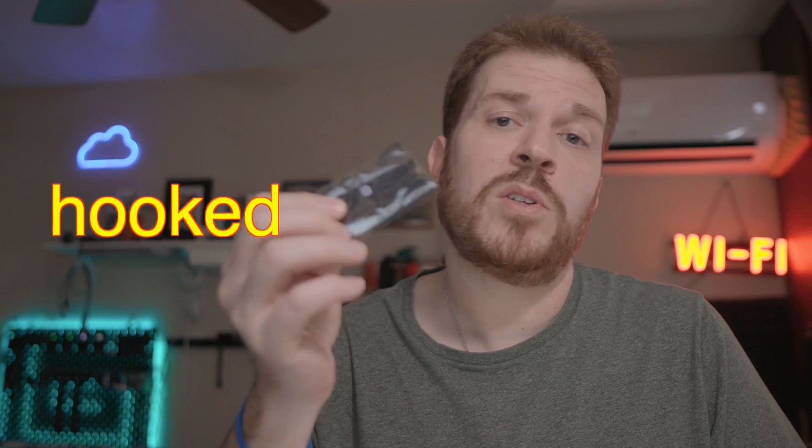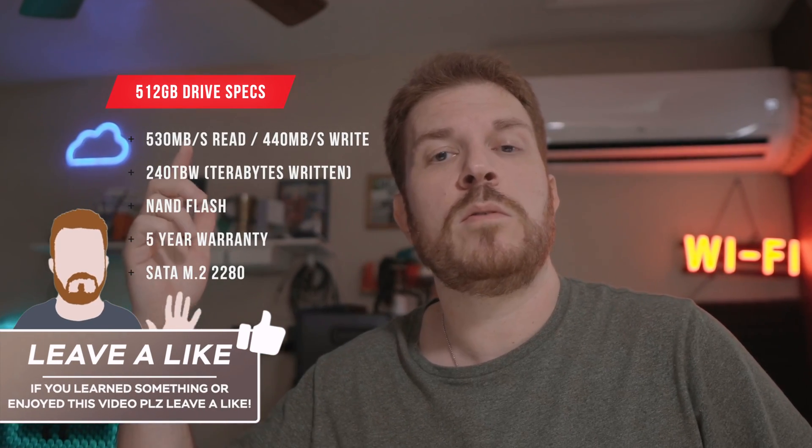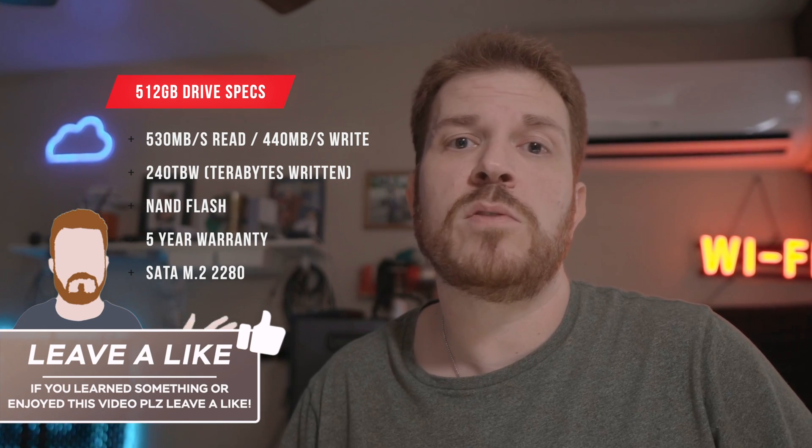So let's go get this hooked up and start running some tests on it. Up on the screen, I'm going to place some other specs that the manufacturer sent me that are currently not on the website, at least not just yet.